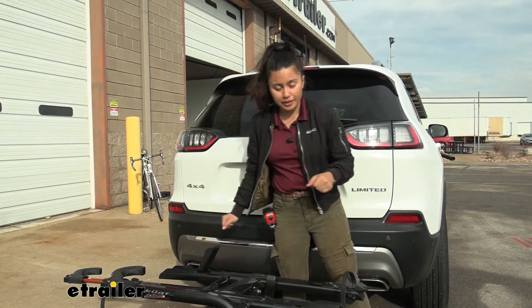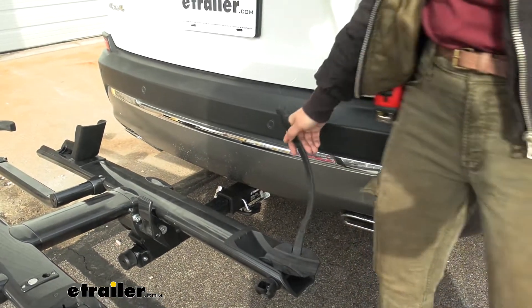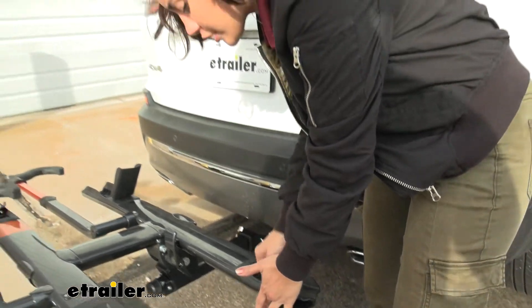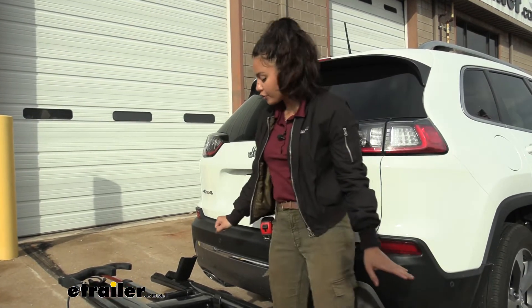Now that we've taken the bike off, let's take a closer look at the cradles themselves. First is the rear cradle — notice how this tilts back and forth to accommodate different wheelbases. I believe the longest wheelbase this can carry is about 47 inches, and then we have a strap that goes around and secures the wheel.